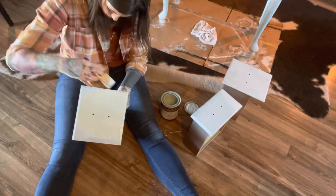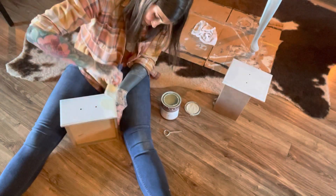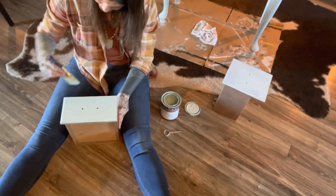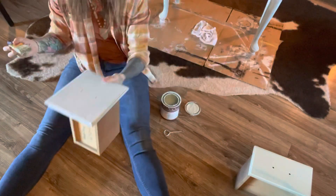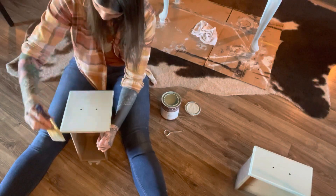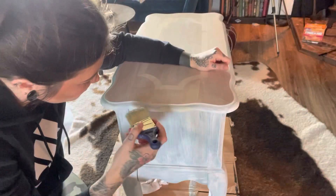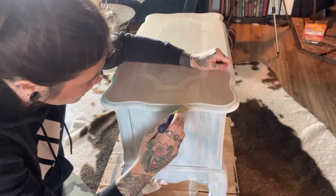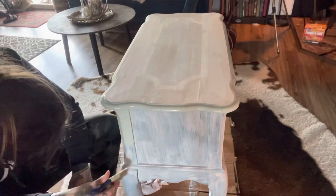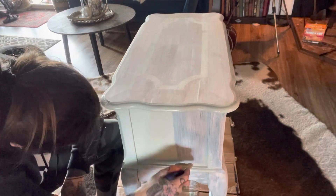The color I chose is called Zen Green by Behr chalk paint — I have it mixed up at Home Depot. I used the same color in another recent video and had so much left over, and I loved the way that one turned out so I decided to use it again on this piece. This green is so soft and pretty, and the color feels so perfect and suitable for the beginning of spring — it was just so fun to work with.